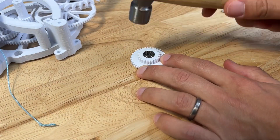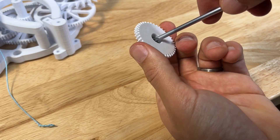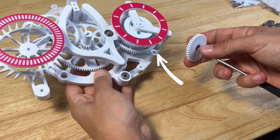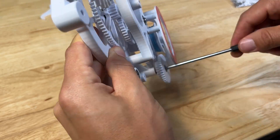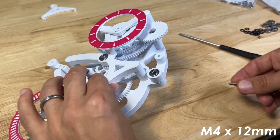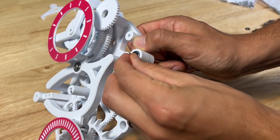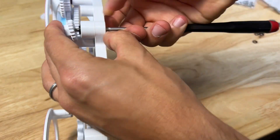Hammer a bearing into crank gear one. Throw an M4 by 12 screw into the back of that and hold it with your screwdriver, then throw two washers onto the end. That goes onto the post on the base. Grab another M4 by 12mm screw into the next bearing, throw two washers on the end, and throw the small crank gear three onto the end of that screw. Make sure it spins freely.